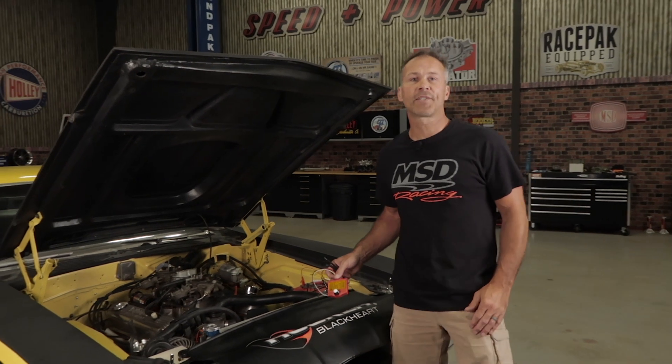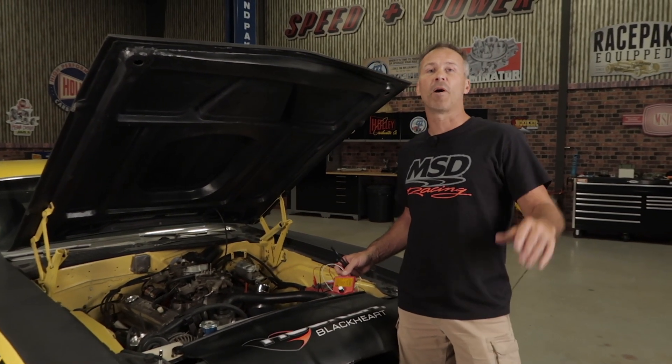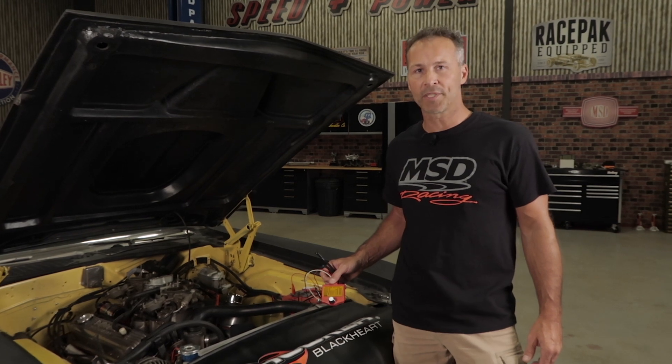The universal ignition tester from MSD is a must-have for anybody's toolbox, yet it's still small enough that you can carry it around in your pocket at the track. If you'd like to purchase one for yourself or a friend, visit us at msdperformance.com.